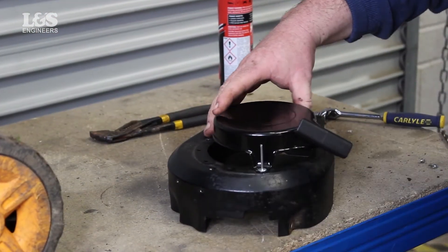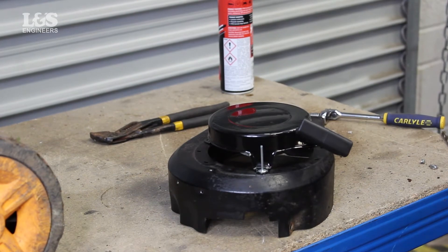Put the new recoil in place, aligning it where the holes are so you can place the new pop rivets in.